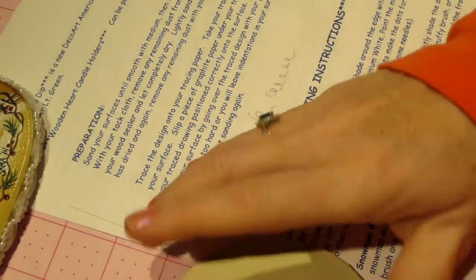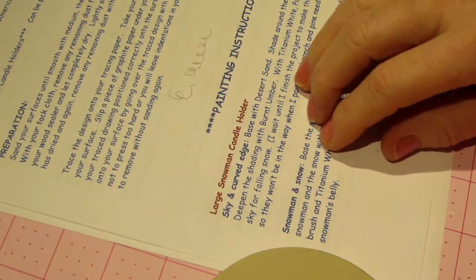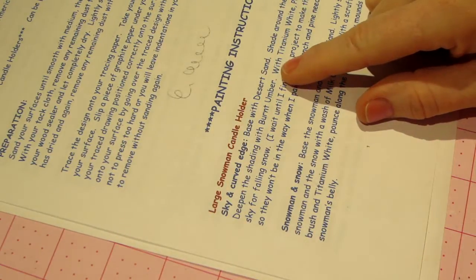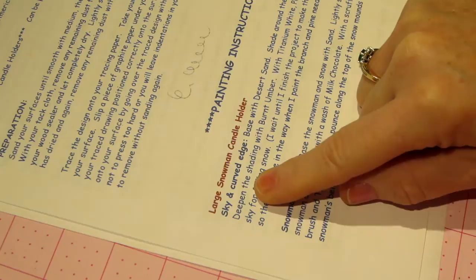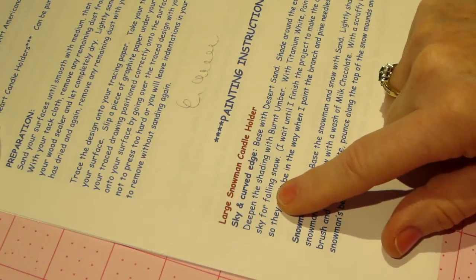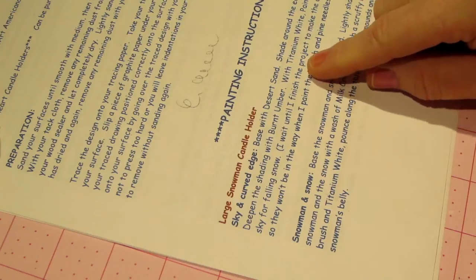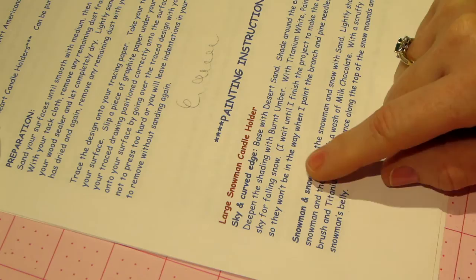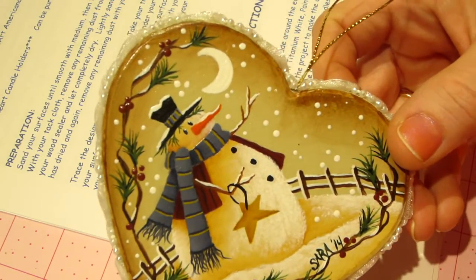Going back to the directions to show what the pattern calls for and how I change it up. Once you've got your pattern traced, base the sky and curved edge. The directions want you to do the sky part with desert sand, shade around the edge with light cinnamon, then deepen the shading with burnt umber. With titanium white, paint the moon and dot the sky for falling snow. I wait until I finish the project to make the dots so they won't be in the way when I paint the branches and pine needles - I did the snow at the very end.